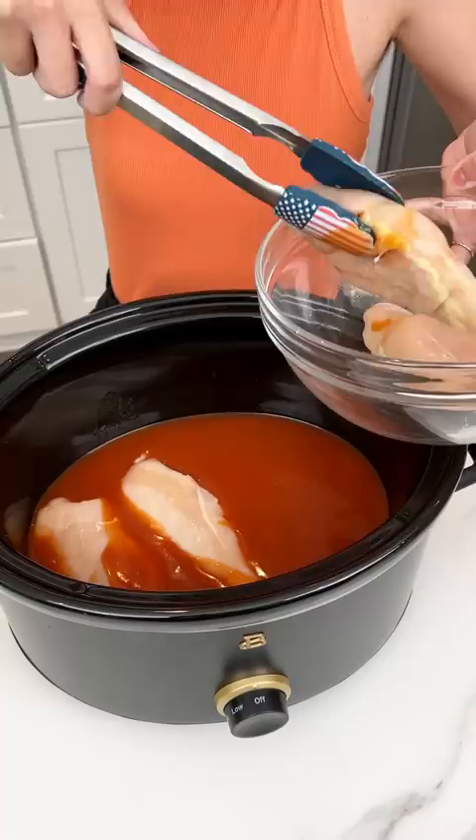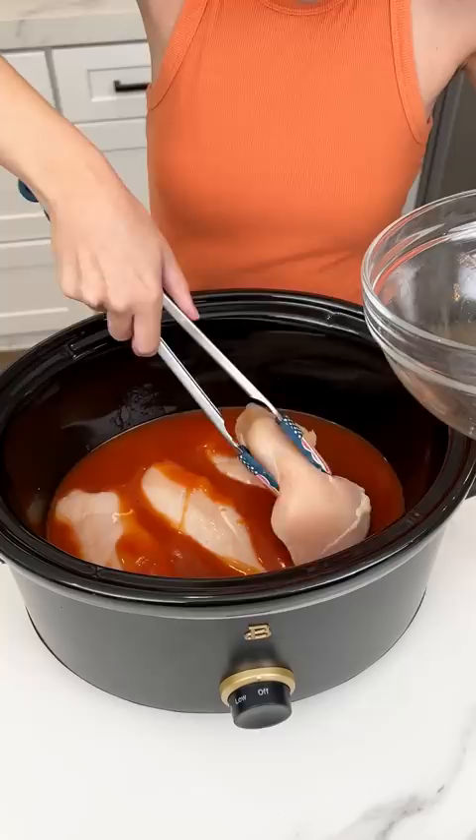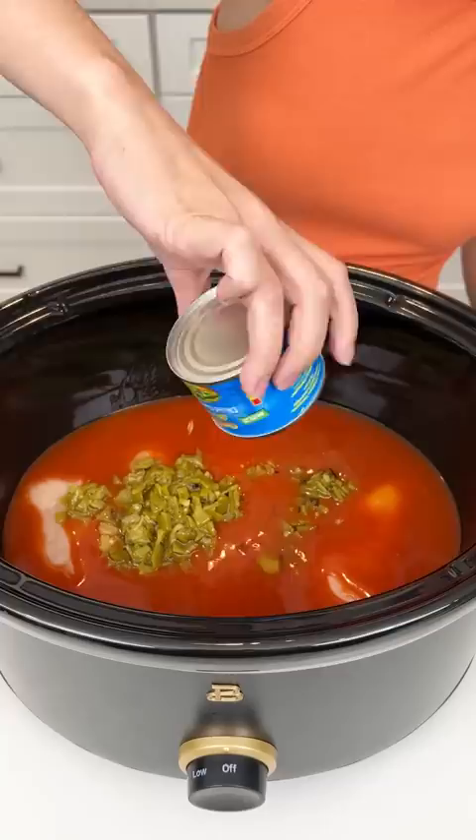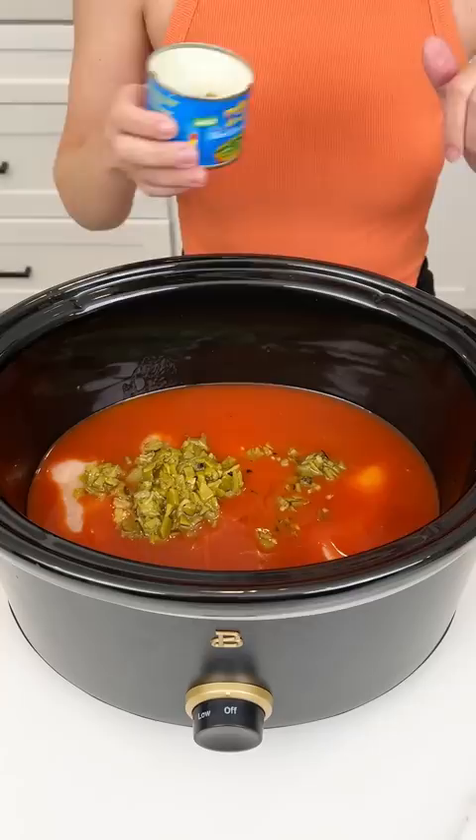This is gonna be such a yummy and easy dinner — or a great lunch as well, whatever you want to make it for. All I know is I'm hungry and ready to eat. Now we have this chicken in there. I have some green chilies here, and if you don't like the heat you can totally skip these. It's optional, but we're just gonna put that right on top of that chicken and enchilada sauce, all in our crock pot.